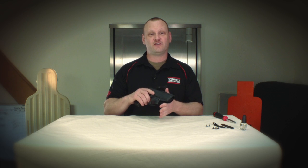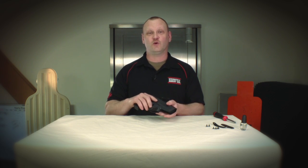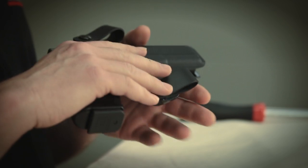One of the key elements of concealed carry is the mantra: same gun, same place, every time. And without getting into a raging debate about what's right and wrong, strong side hip carry is going to give you the best options for concealment, safety, and security of your firearm.